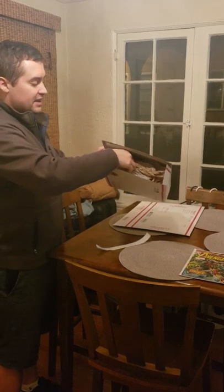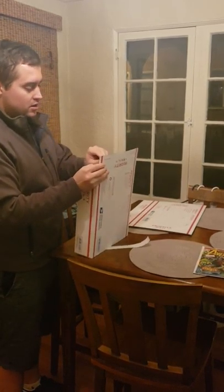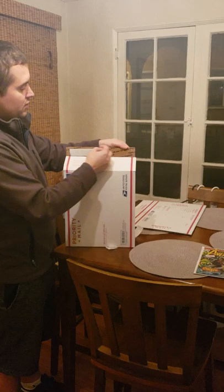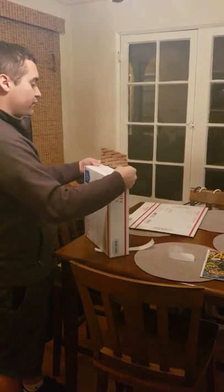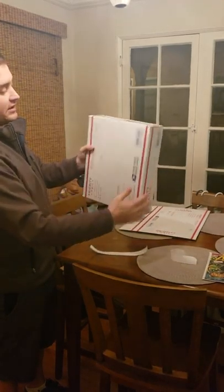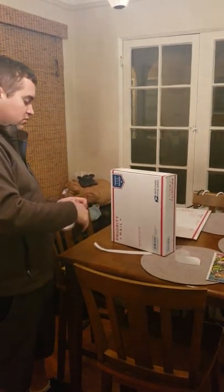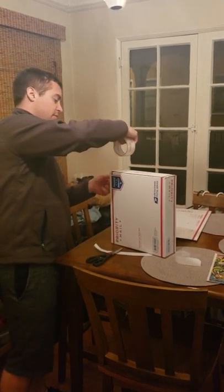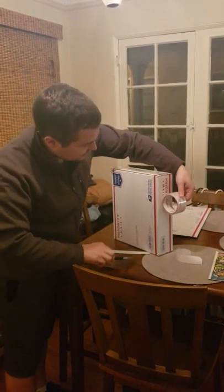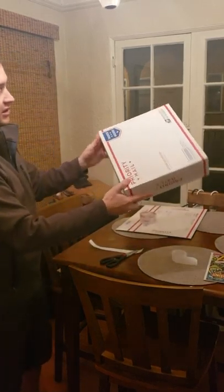Once again, now we just do the same thing on the other side: fold in the sides, fold up the bottom flap, make sure it's nice and tight and snug. Then peel off the adhesive, fold down and close. Now we've got a nice Priority Mail box that's been sealed. I'm just going to do one more layer of reinforcement tape on this side. Now get that nice and sealed — we're all done. We've got this thing taped, sealed, and ready to rock and roll.